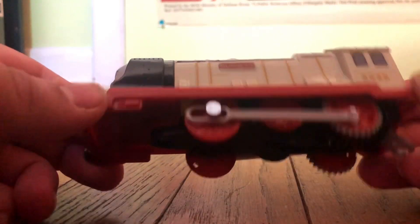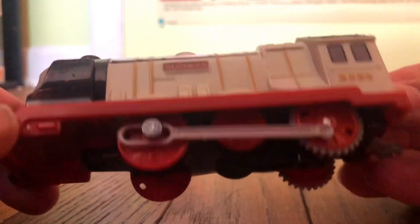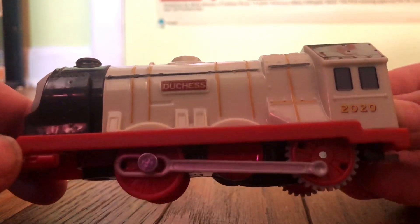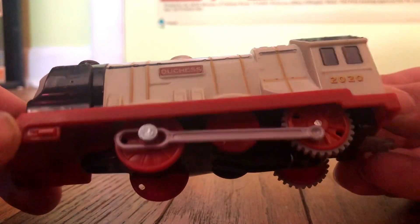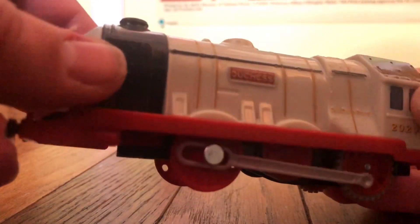Come on, look at this. This has to be bootleg. Look at the lining on this — we can see that it's pretty terrible. This isn't even straight at all. The lining just feels like nasty paint.